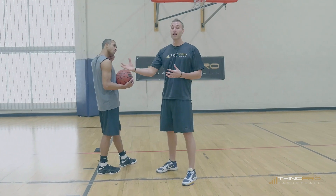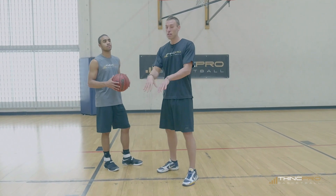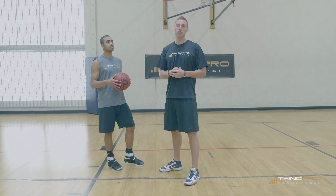So let's take a look at Alex demonstrating the improper jump technique by curling his chest, keeping his chest pointed towards the ground, and then let's take a look at the correct jump technique.